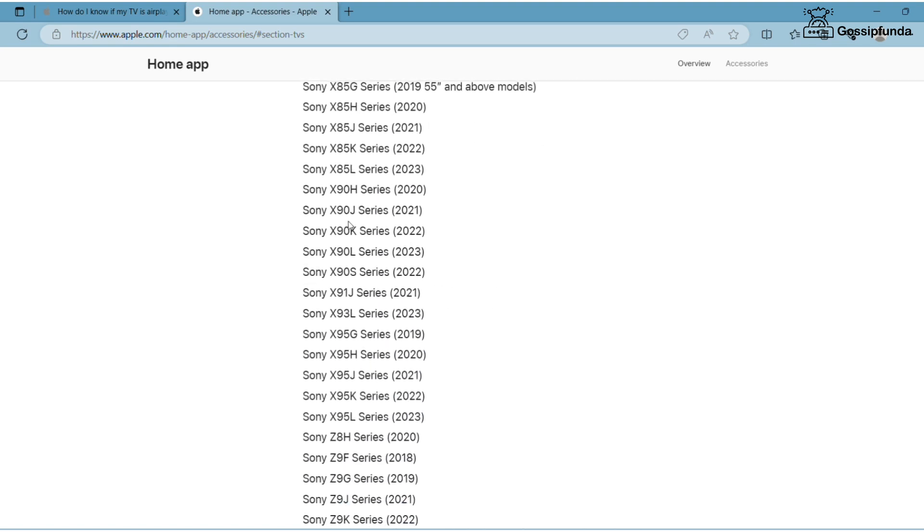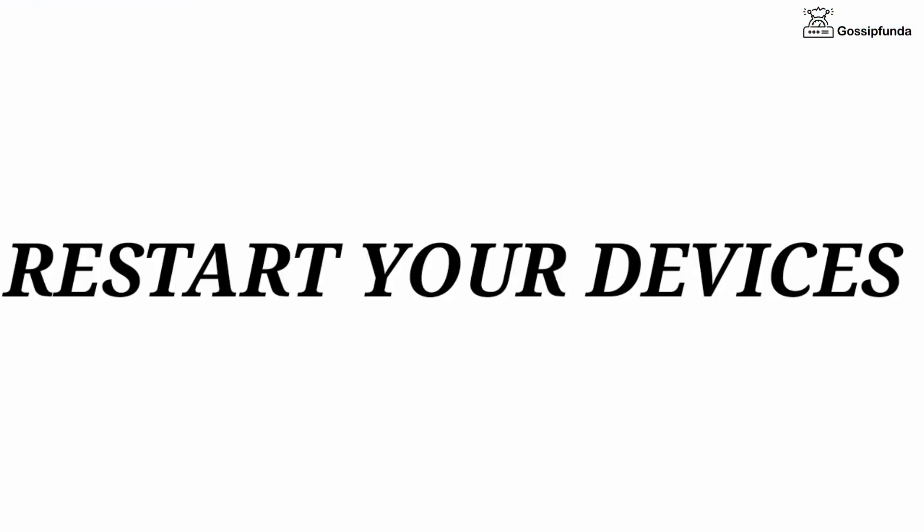Now if these options are checked then you are able to use AirPlay. If not, then simply restart your Apple device and restart your TV.